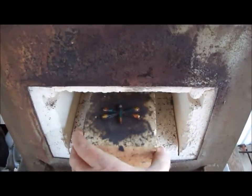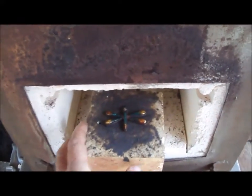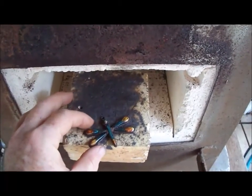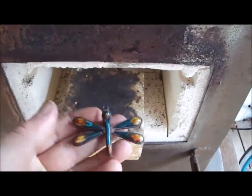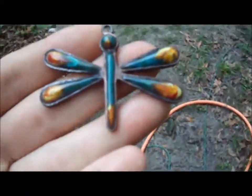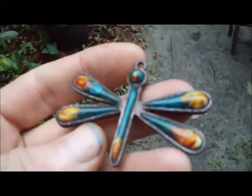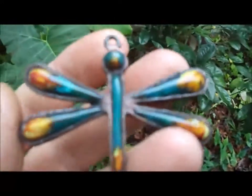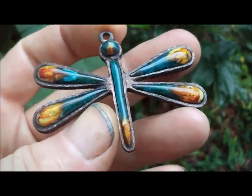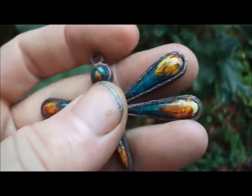We should be all right this morning — looks good so far. Let me stick it out here. We don't see any cracks, which is always a good thing.